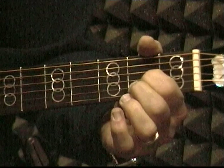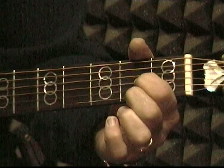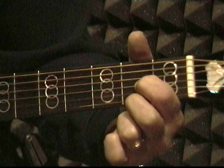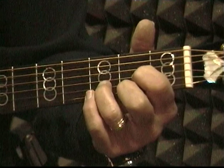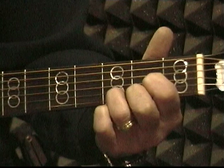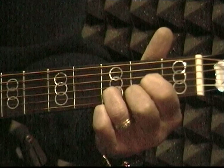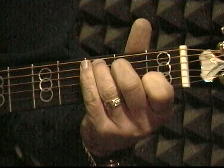You're going to start by putting your first finger on the third string in the second fret. Then drop your second finger all the way down to the first string in the second fret — so those two are in the same fret with one string in between. Then you're going to put your third finger on the second string in the third fret. And play just the bottom four strings. So we've got G, C, and D.